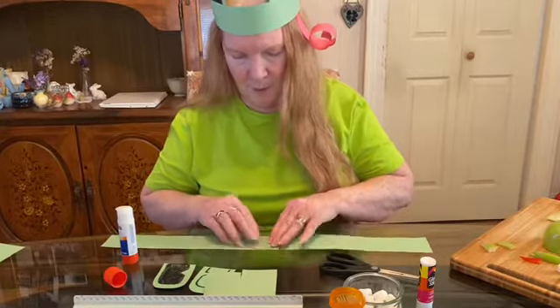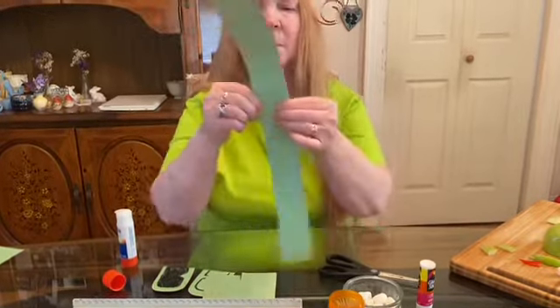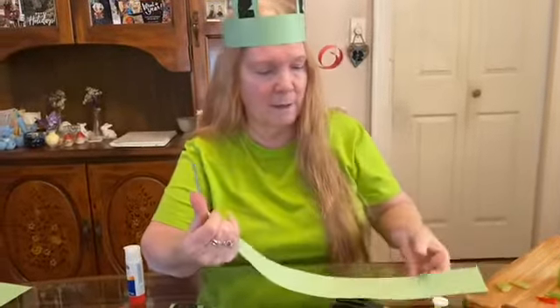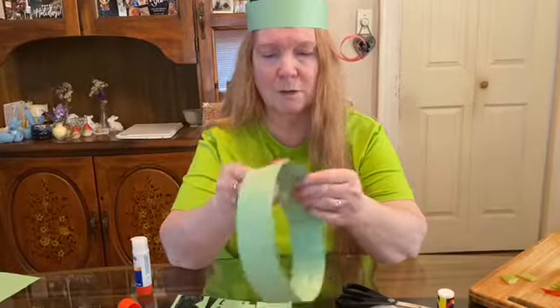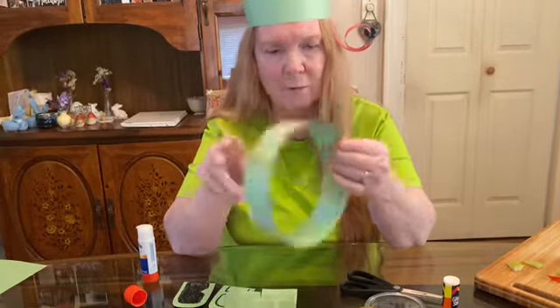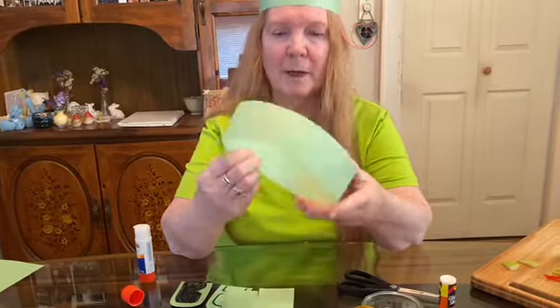When you glue one, you're going to measure to see how big or small you need to make the other side. So once you do the one side, put it on your head, or have mommy or daddy help you and measure it for your head.